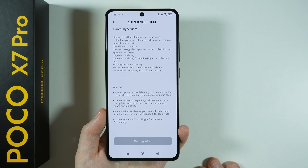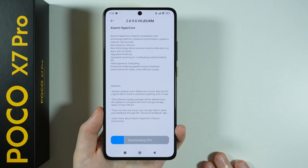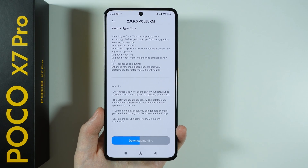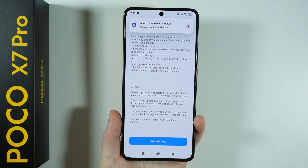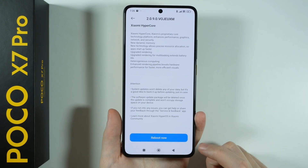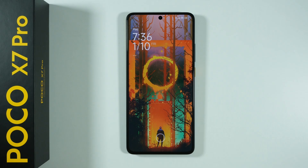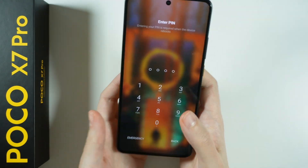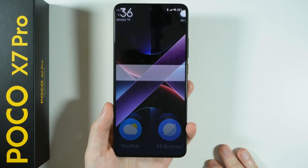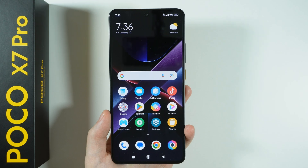Wait a couple of seconds, or even a couple of minutes, depending on your internet speed, to download and then install the update. Once it is done, after several minutes, you should be able to simply reboot your device. Press Reboot Now and let's wait for the device to restart. Now let's unlock our device — we'll need to enter our PIN code to unlock it for the first time. Then we can proceed with the next steps.